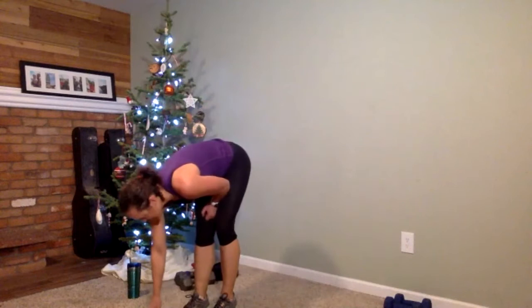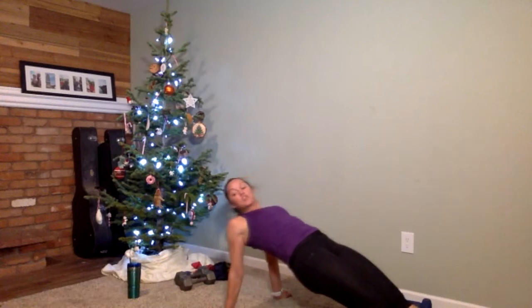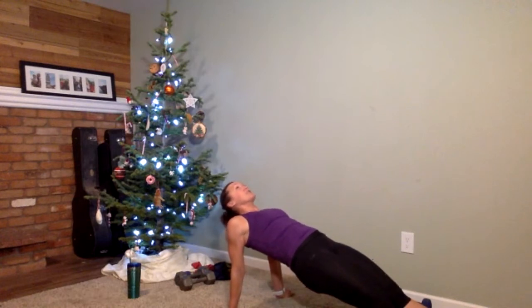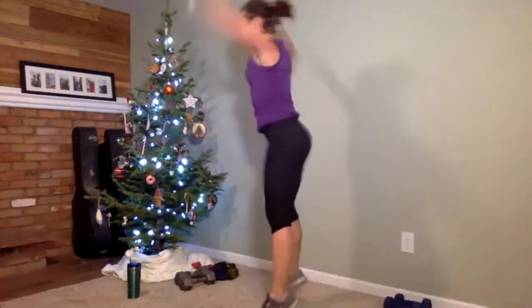30-second interval — reverse plank or tabletop, whichever you're choosing. We go in five seconds. Get ready — and up we go. Shoulder blades together, you're feeling a stretch in the front of your shoulders. If your booty is dropping, lift it up. You might even start feeling your hamstrings cramp up a little — that means you're doing the right thing. Five seconds — we can do this. And time! Final set is jack touchdowns. Get back up, get ready to go. In three, two, one — here we go. Drop your backside. Knees wide, drop it — and done.